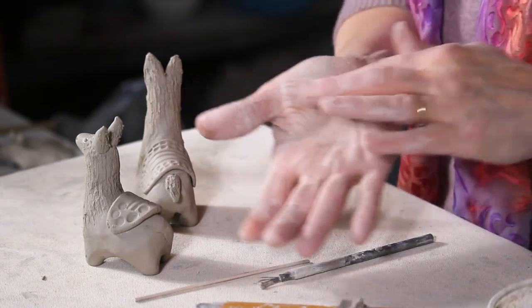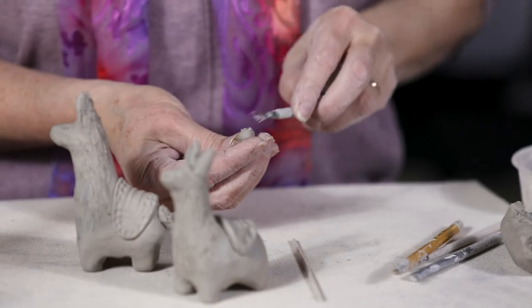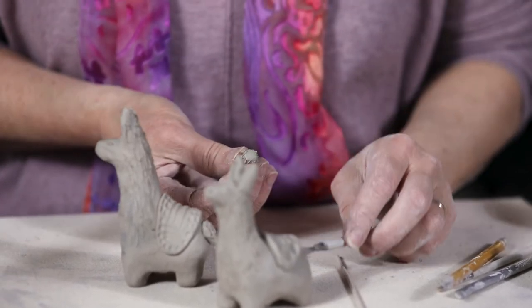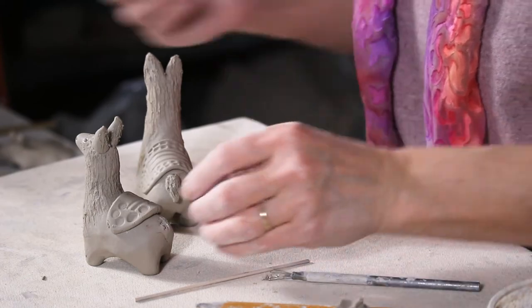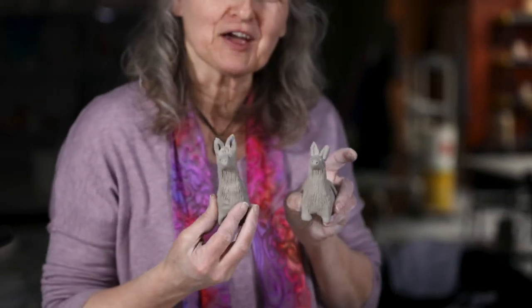I add a little nub of a tail, rolling a little bead, furring it up all the way around — that action also acts as scoring and slipping — and stick it on. They look like a fun pair. Thanks for watching!